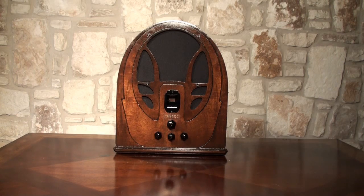The original insides weren't good on this one, so what we did is add a Bluetooth speaker so you can still play anything you want.